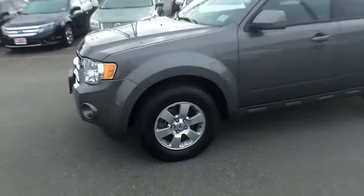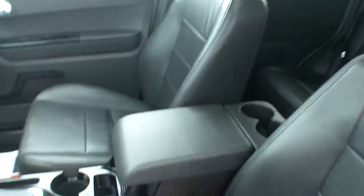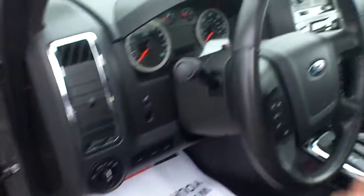Finished in the sterling gray, and when we jump inside, we'll see that it has the ebony black leather interior. Now, this is a Limited, and so it has all the finer appointments that you come to expect with a Limited package.